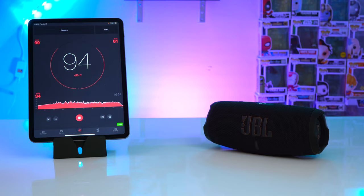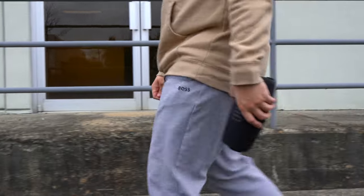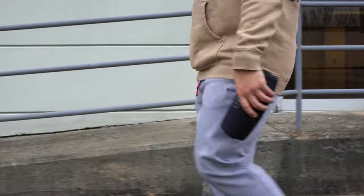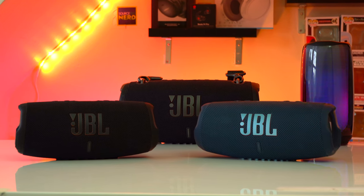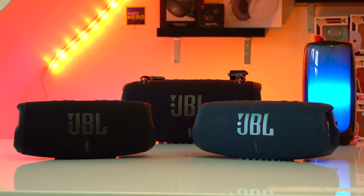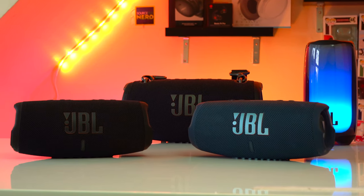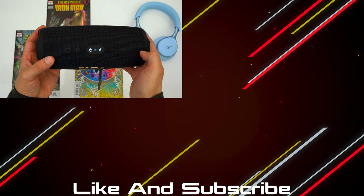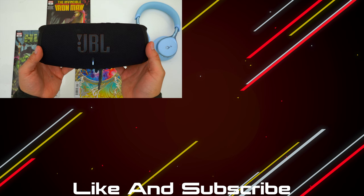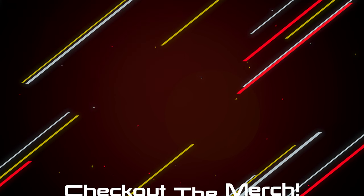The JBL Charge 5 is still one of my favorite mid-sized speakers, but personally I don't see a real need to pay extra for the WiFi version. You're going to get the same performance, but more importantly you're going to have to sacrifice party boost, which is a big selling point for JBL speakers — especially if you want to pair your speakers together in an area where you don't have WiFi.